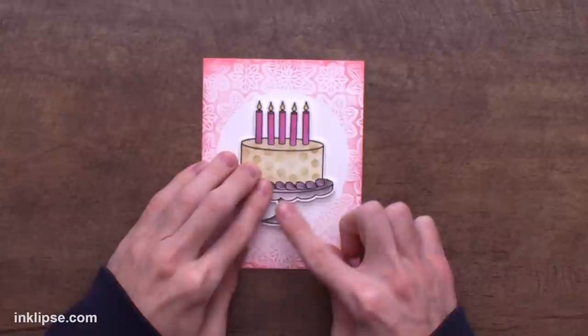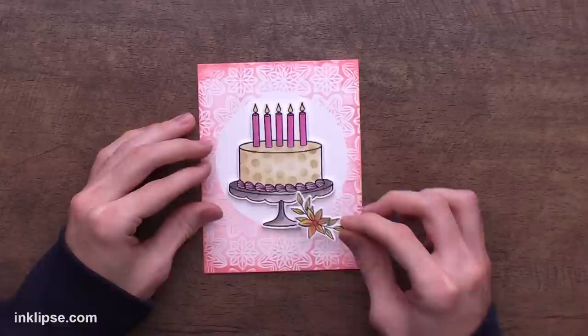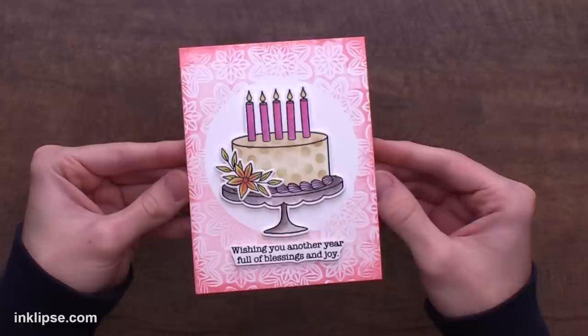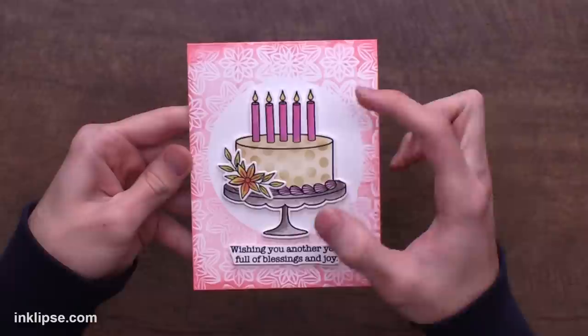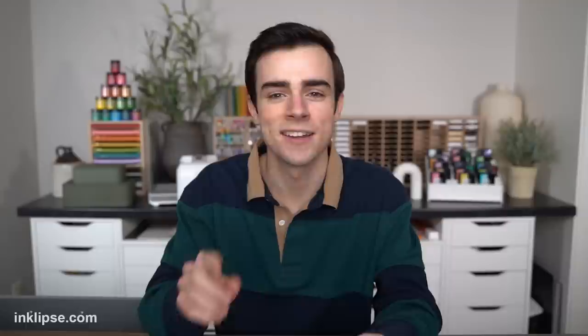I put some foam tape on the back of this cake and I love this circle cut stamping foam because we can rest the cake right at the base and it gives us a great place to place the cake, highlighted in the center where there's no design going on. Then I can take the floral and put it right at the edge of the cake to add it to the design. Here is a look at that finished card — I added the sentiment 'Wishing You Another Year Full of Blessings and Joy' and finished off the inside with 'Bring On the Cake.' I love how great and elegant this birthday card turned out with that large cake image and the Kaleidoscope Flowers background using the stamping foam.